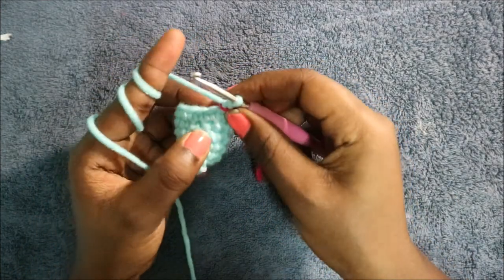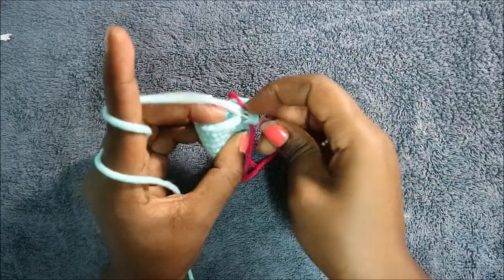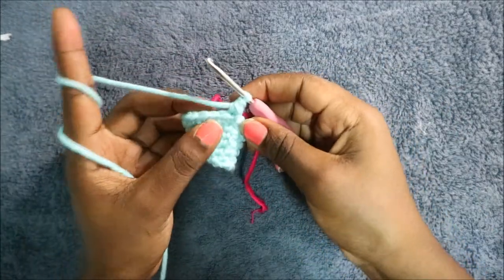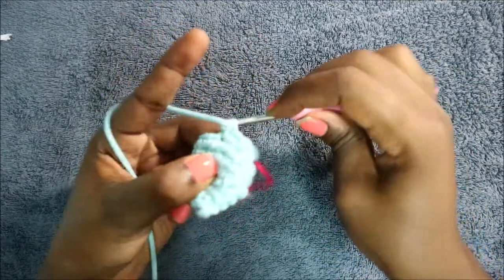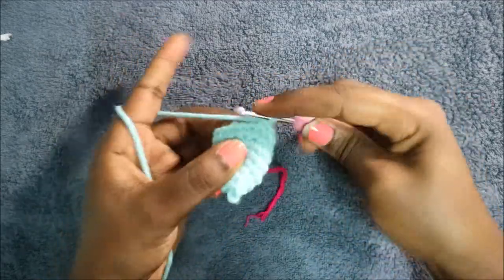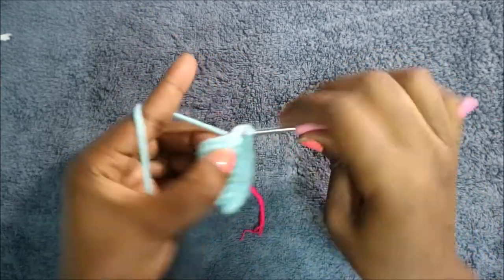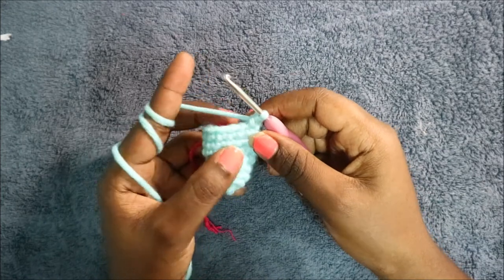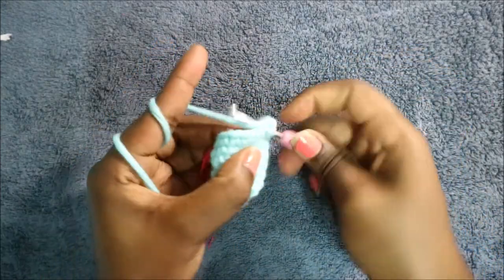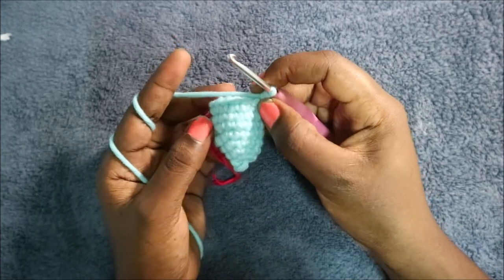In the eighth row, start by decreasing first. Then do single crochet in the next seven stitches — one, two, three, four, five, six, seven — then increase in the next stitch. Do single crochet in the remaining six stitches for a total of 16 stitches.